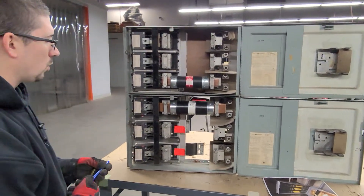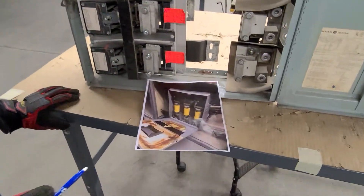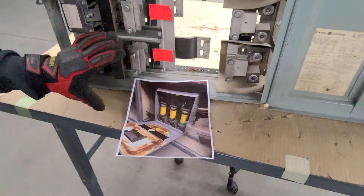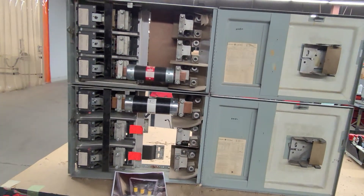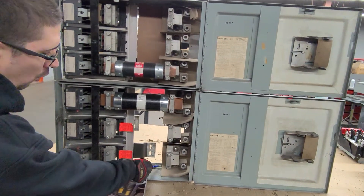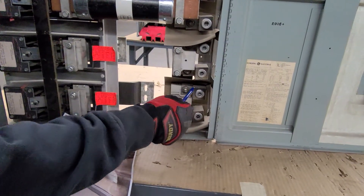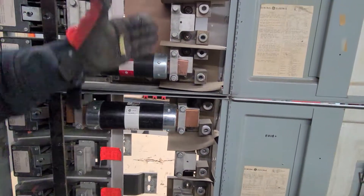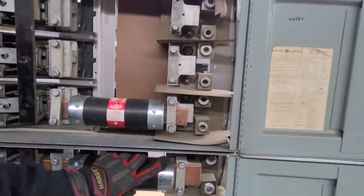One of the issues we think we're having here is we potentially have a 600 amp switch with a 400 amp fuse installed. My assumption is what they did was, with all these different holes inside the rails here, they would loosen this block and bring it up to match the height of the 400 amp, so you can then install this fuse into this device.